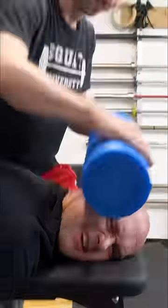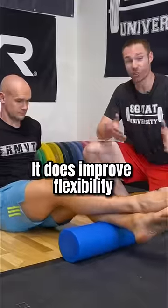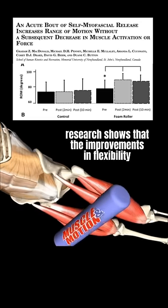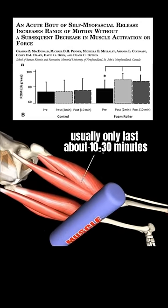Does foam rolling really work? Let me tell you what science really says about foam rolling. It does improve flexibility, but it's only short term. Research shows that the improvements in flexibility usually only last about 10 to 30 minutes.